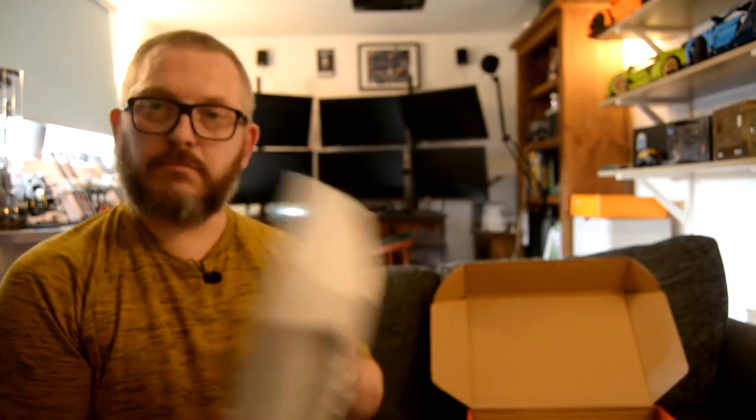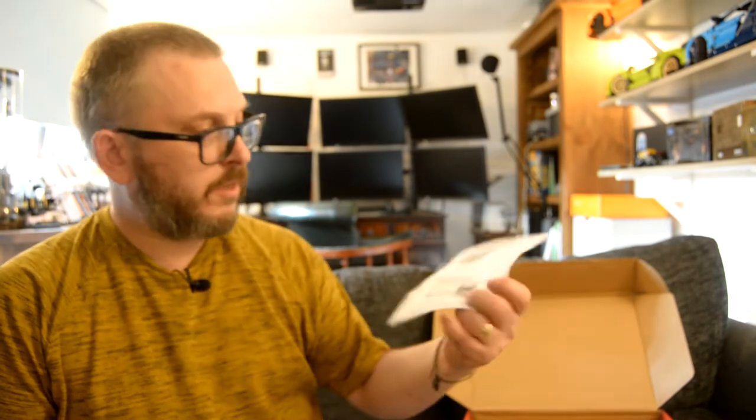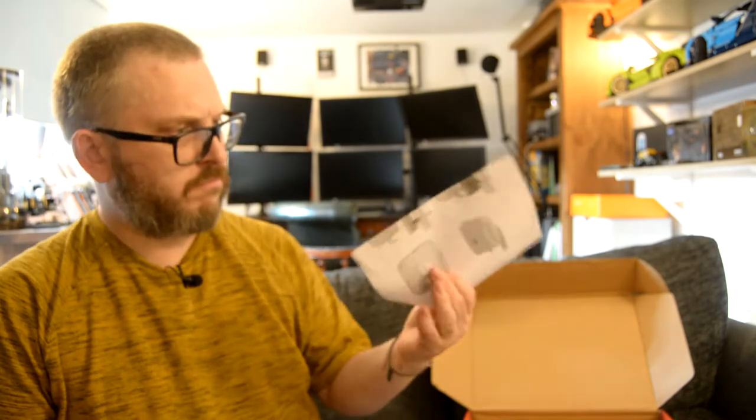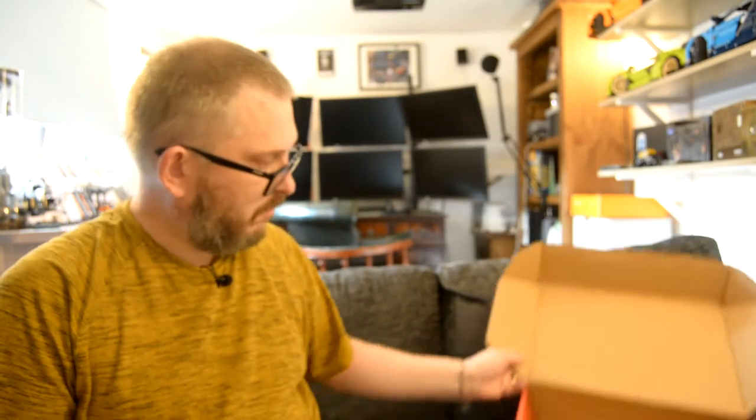So what's in the box? Well, the antenna — more about that later. Hole and wall mounts, and some very basic instructions. That's it.